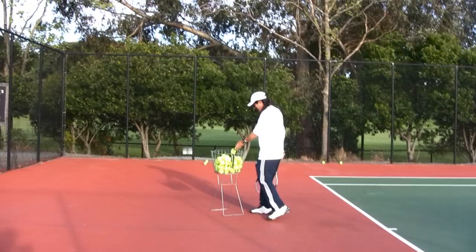You caught me here practicing my serves! This is a great thing — I'm glad you did. Give me a chance to give an important message to you all out there. You want to have a better serve? Get a bucket, go out there and practice. That's a good tip in itself, isn't it?